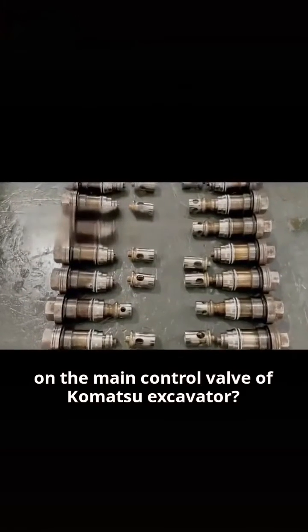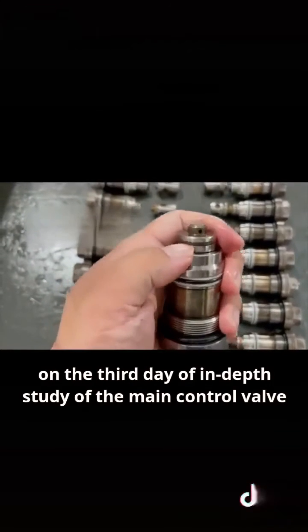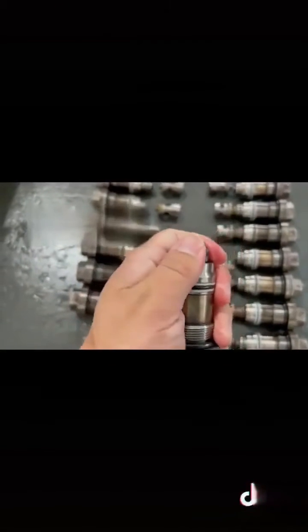Do you know how many valves are there on the main control valve of a Komatsu Excavator? Do you understand their functions? Hello everyone, I am Principal Jang, on the third day of in-depth study of the main control valve.